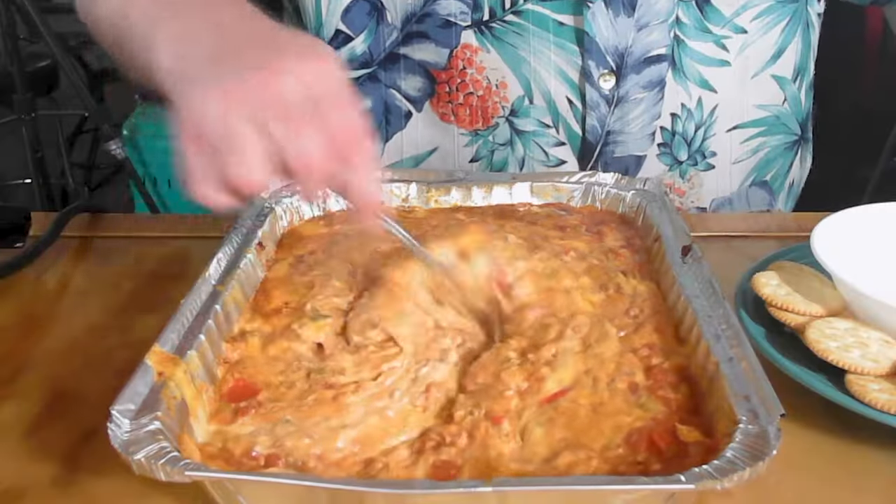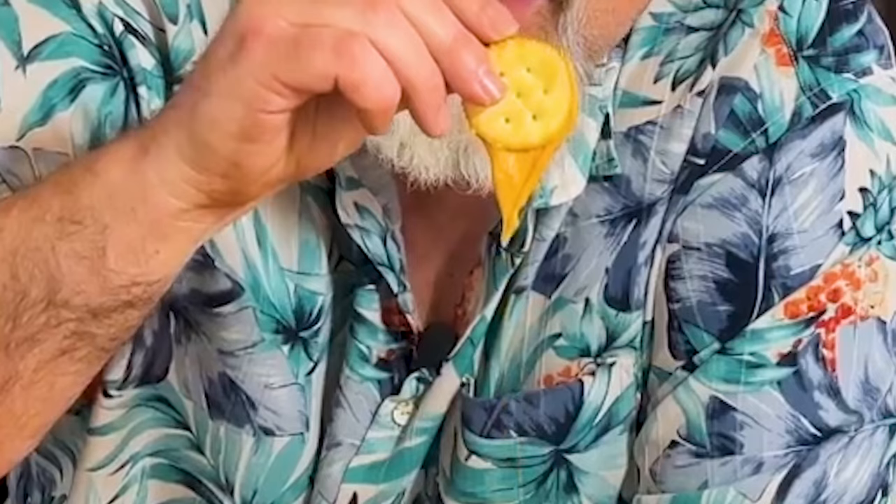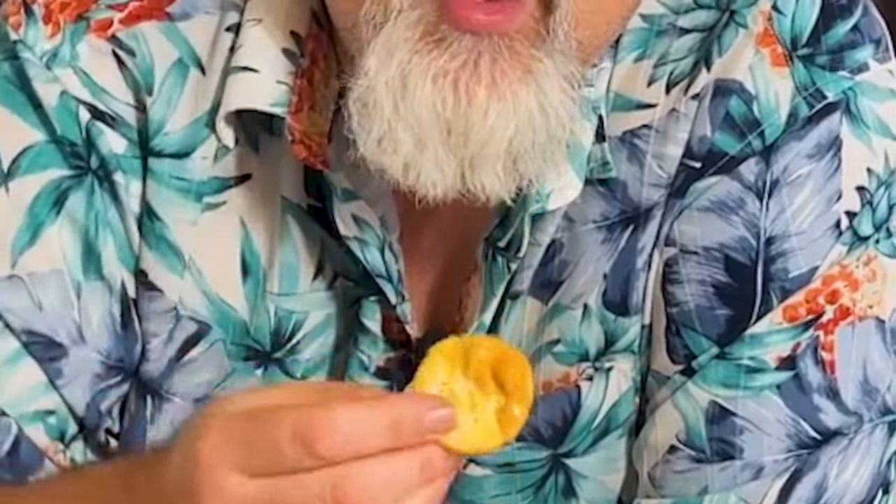I'm telling you, you don't want to go to a party and be the only person there who didn't bring something. This six-ingredient recipe for a cheese sauce — or, you know, cheese dip. Look at that. Cheesy, cheesy goodness right there. I'm going to show you how to make it right now.